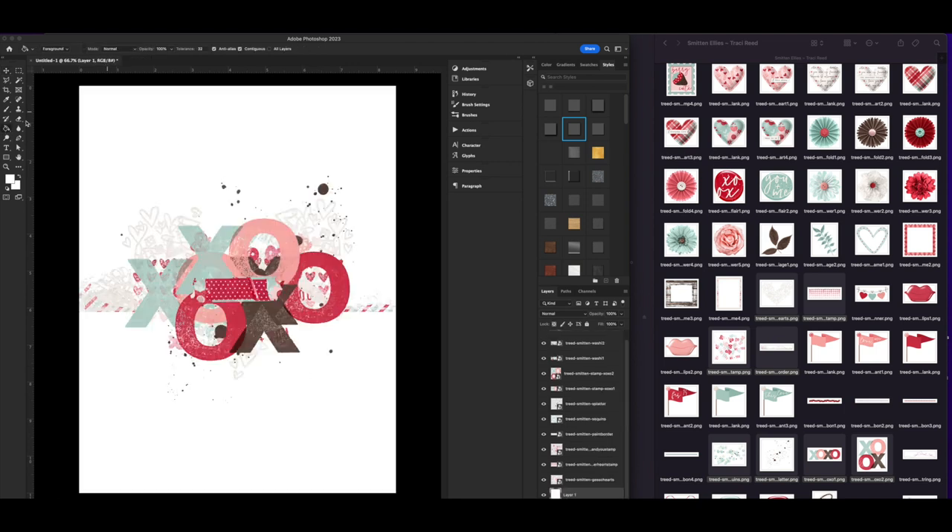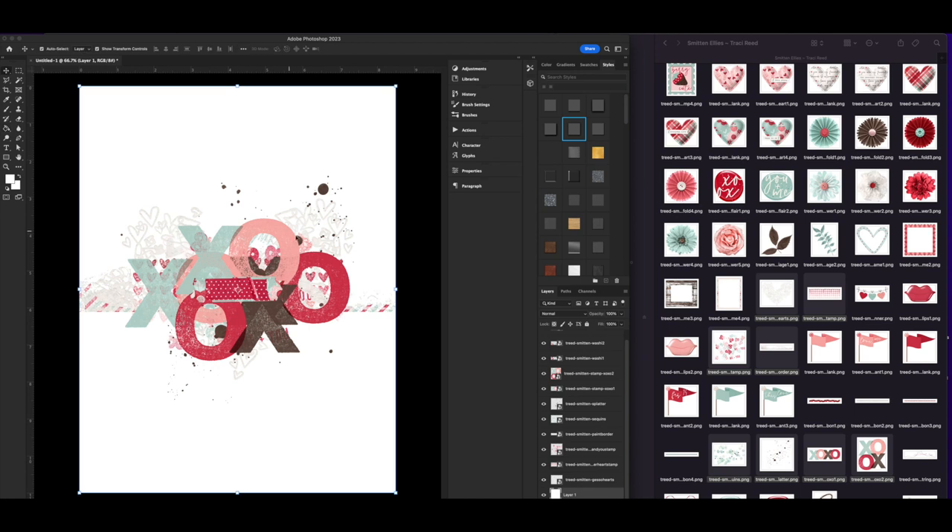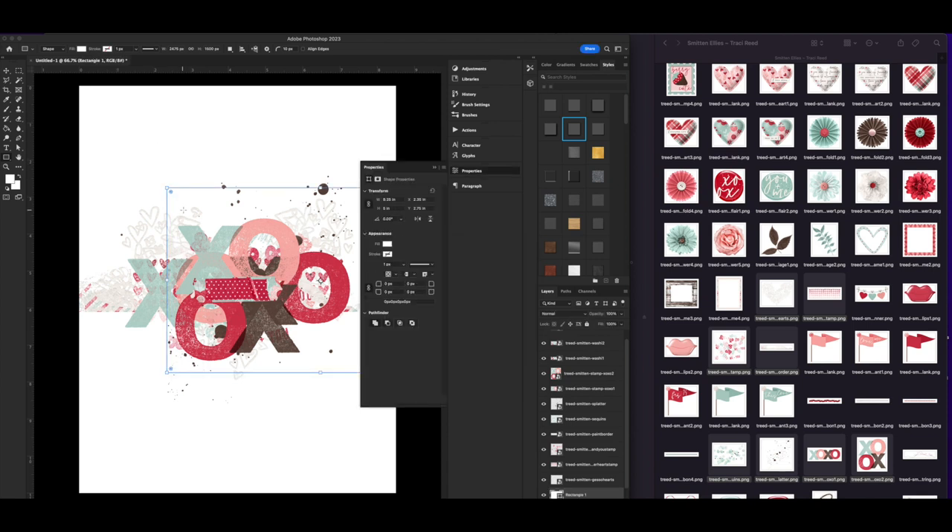I really wanted to print these for my hybrid pages. The best way to do that is to either print on clear sticker paper or print on vellum sticker paper, which is semi-transparent. The problem is there's a lot of white in the mixed media for the Smitten collection, so I need to change those colors and also add a border to these pieces.